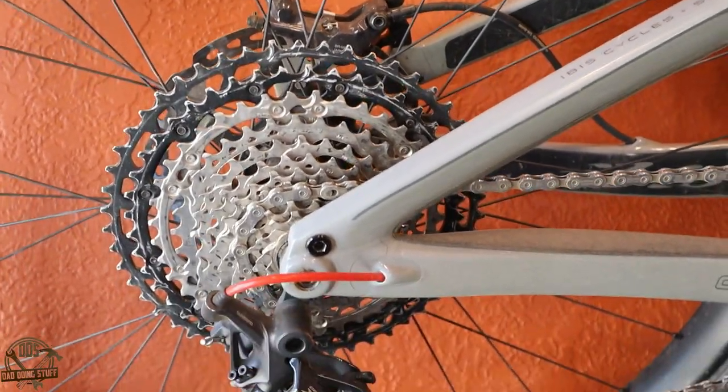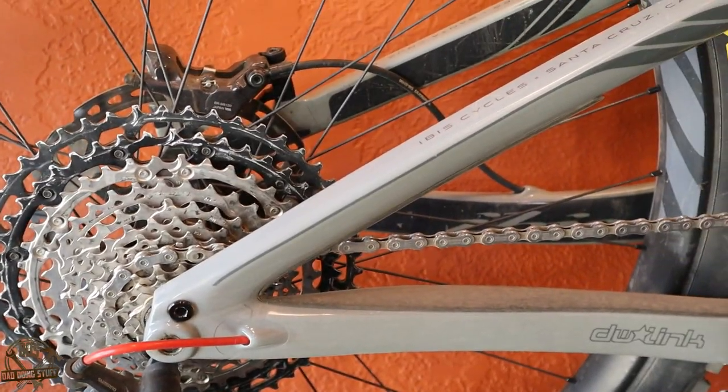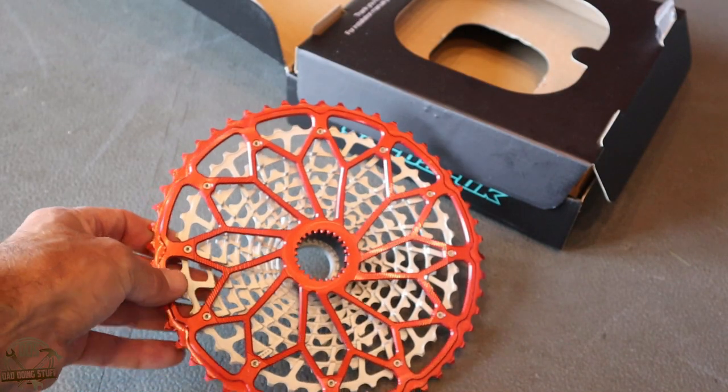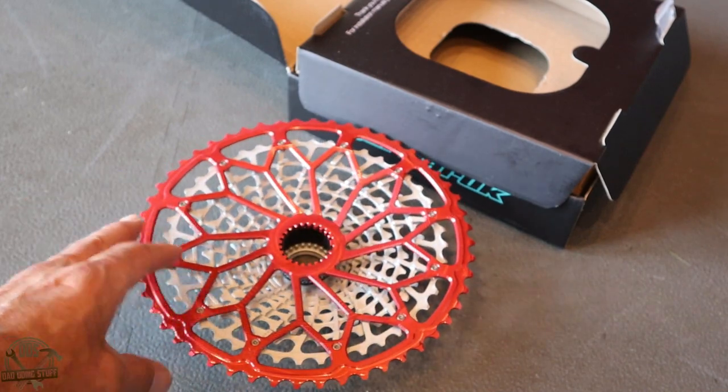I'm going to be using this cassette to replace my current XT 12-speed that I have on my bike. This is a pretty cool looking cassette.